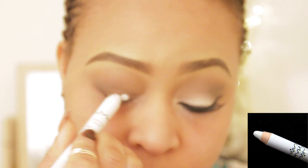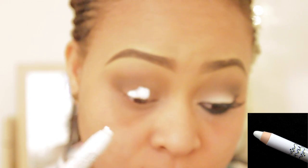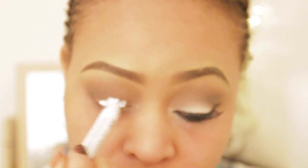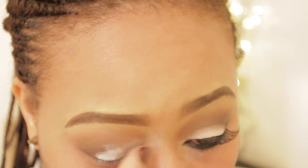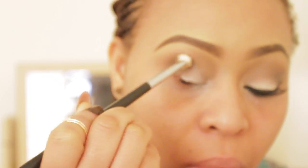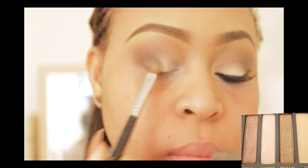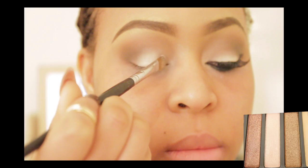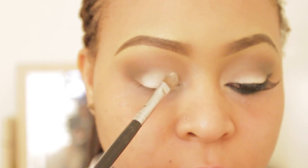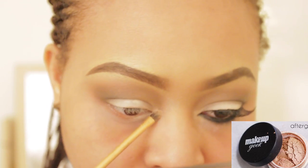Taking NYX Jumbo Pencil in Milk and I'm applying this all over my mobile lid. This is an amazing thing to use for colors that do not pay off well, because the eyeshadow I used in this video does not pay off really well. I used an eyeshadow from my Sedona Lace palette, but the best one to use is the one from the Naked 2 palette called Booty Call — that was actually the shadow I used that day. I'm using Booty Call also on my brow bone.